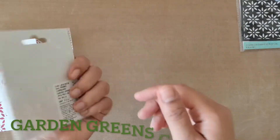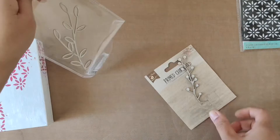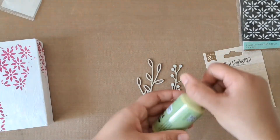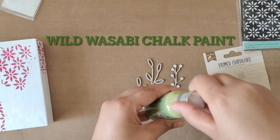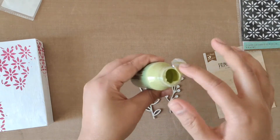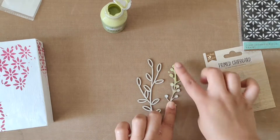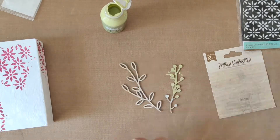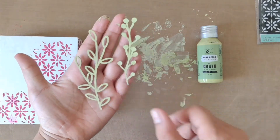Now it's time to use the chipboard — this is the Garden Greens chipboard and has two pieces of leaves. I'm using Home Decor Chalk Paint in Wild Vasavi on top of this. If you want, you can apply some gesso before applying chalk paints, but I'm going to put this chalk paint directly on my chipboard. Here you can see they look awesome after drying.